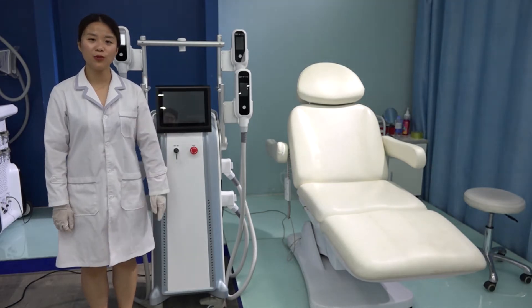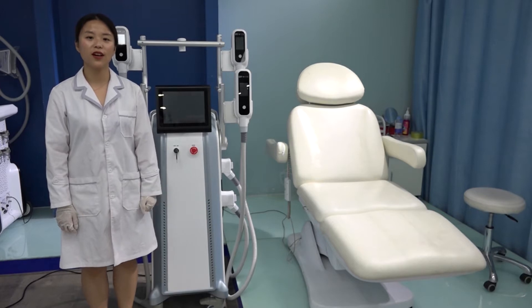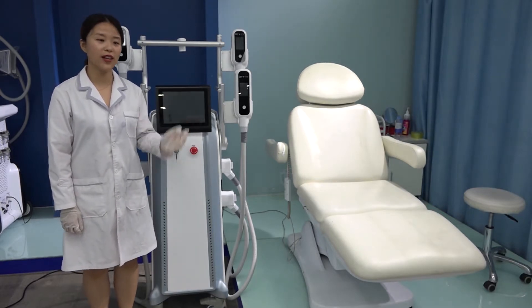Hello everyone, welcome to Beijing Navway. Today I'd like to introduce how to use the 360 degree Fiori PowerSys machine with four handles.